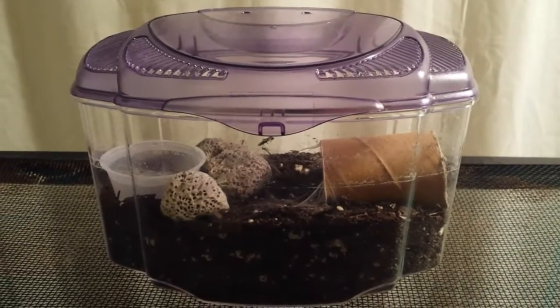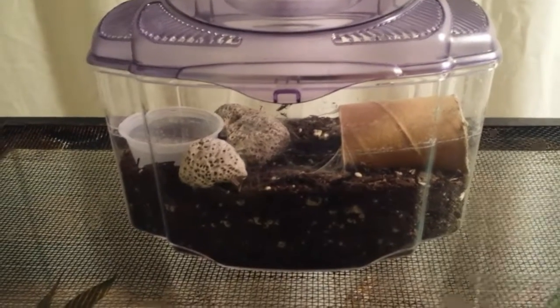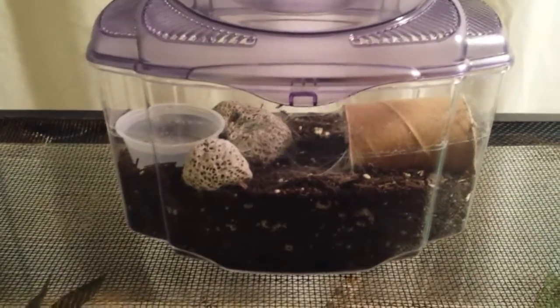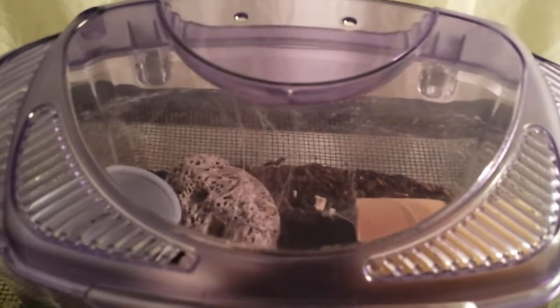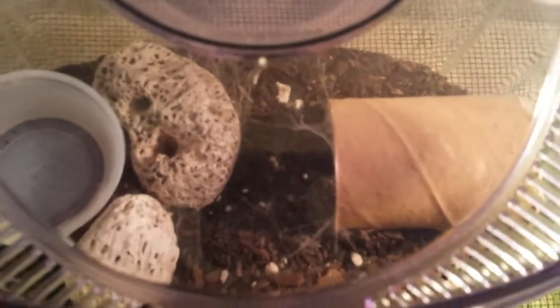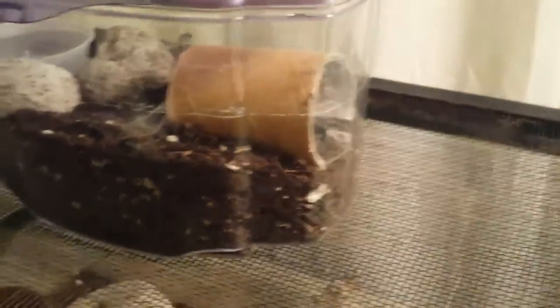Hey guys, Exotic at Rods here. It's been a week since I got my Grammostola Iheringi and she has webbed a lot. I don't think it's complete yet — see the webbing right there? I'm gonna open it up so you guys can see it better, but look at all this webbing right there on the side. That's awesome.